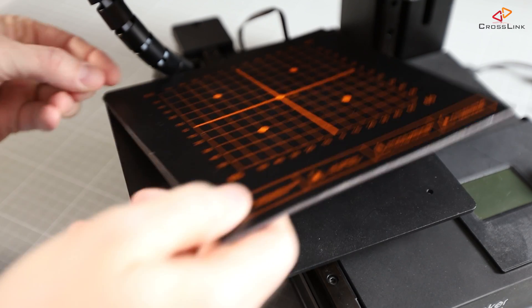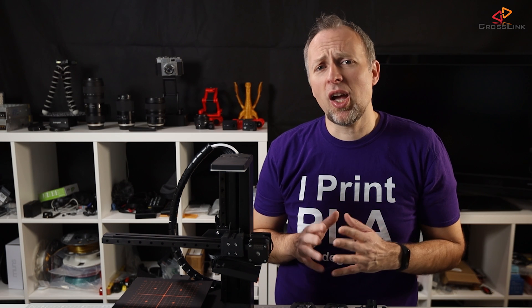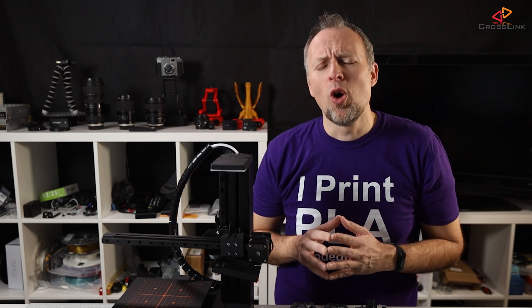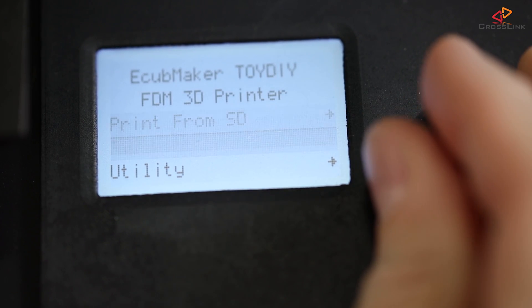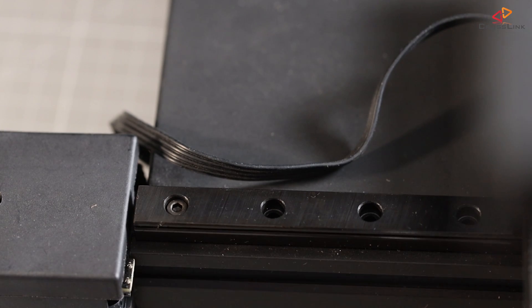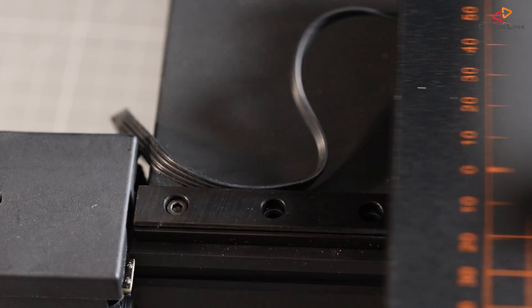Having a removable magnetic build surface is also very much appreciated. But at the same time I was scratching my head about why they chose to go with this tiny, low-quality display, or why the power and sensor cable for the heat bed is so poorly routed and protected.